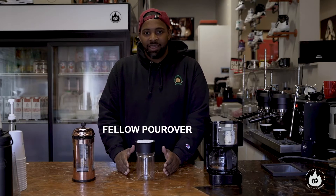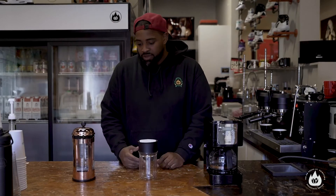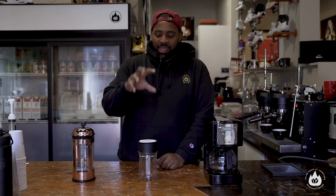Then we have this Fellow pour over kit — just a nice little simple pour over kit. Costs like 90 bucks. If you're a pour over person, if you do like a Chemex or a Kalita or a Hario or whatever, or if you don't know any of the words I'm saying right now, doesn't really matter. These are all really simple — for a small investment, you can make really great coffee at home.